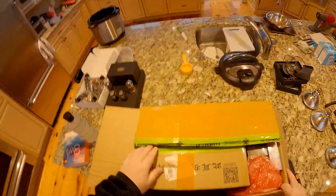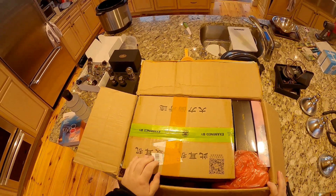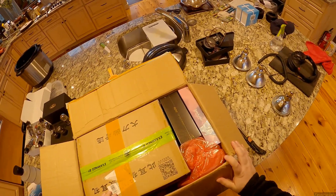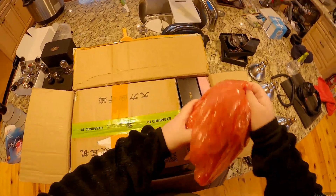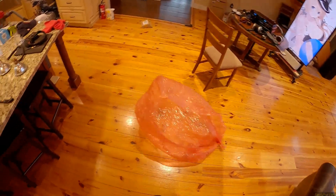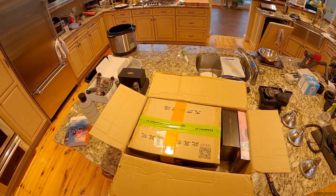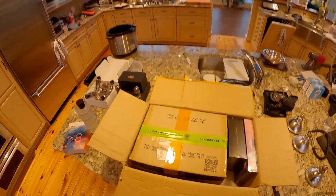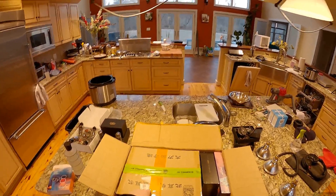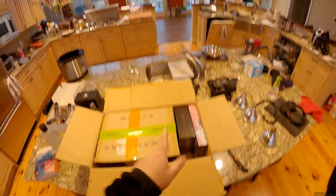I don't know what's in this last box. Oh my god - this might be a whole thing. These are the Gold Planar 850s! So today's haul: bulbs, IEMs, and these. Peace.